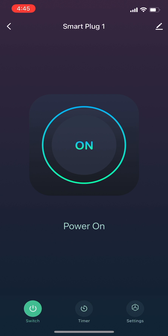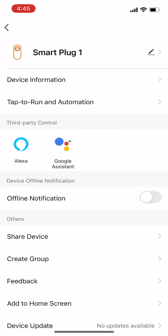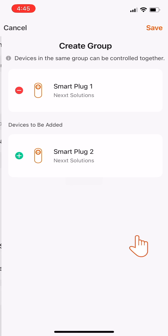On the smart plug home screen, click Settings. Then, on the smart plug settings screen, click Create Group.